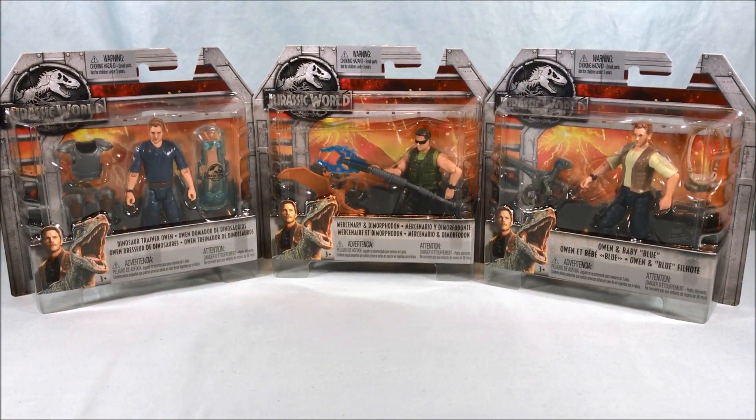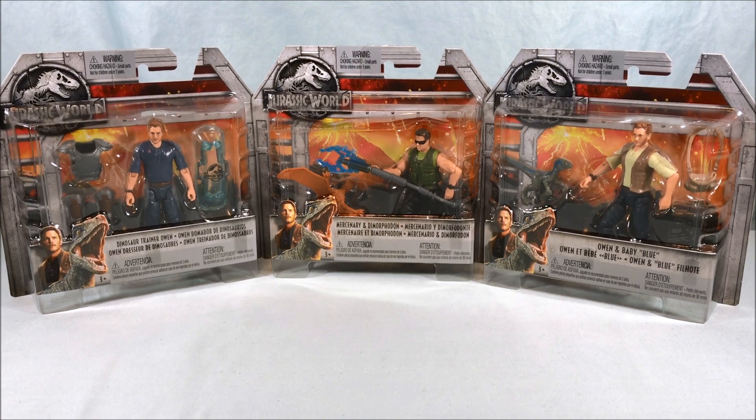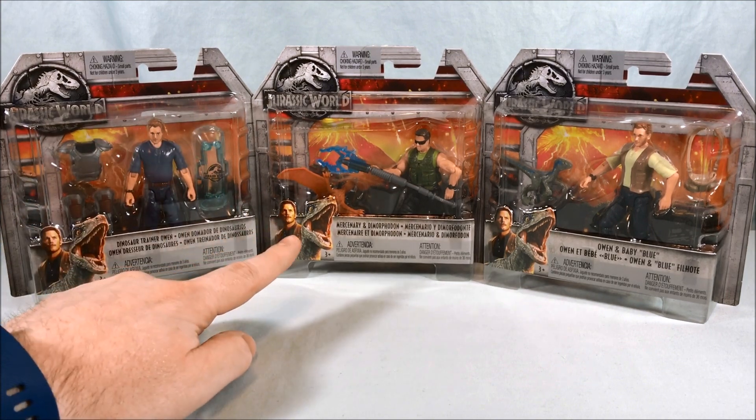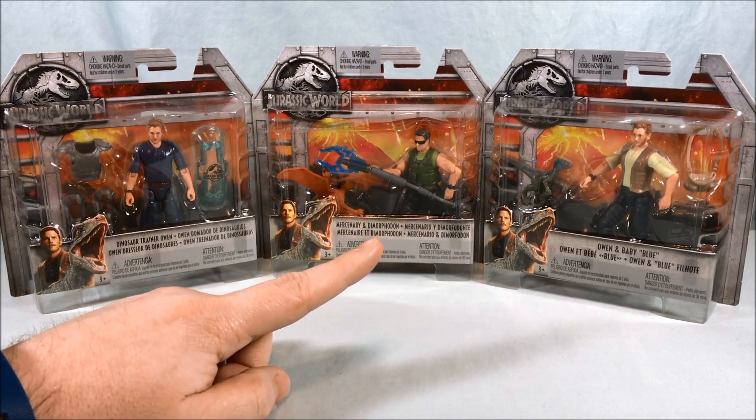Hello everyone and welcome to Long's Toys. Today we'll be taking a look at some more Jurassic World action figures. We have Dinosaur Trainer Owen, Mercenary and Dimorphodon, and Owen and Baby Blue.